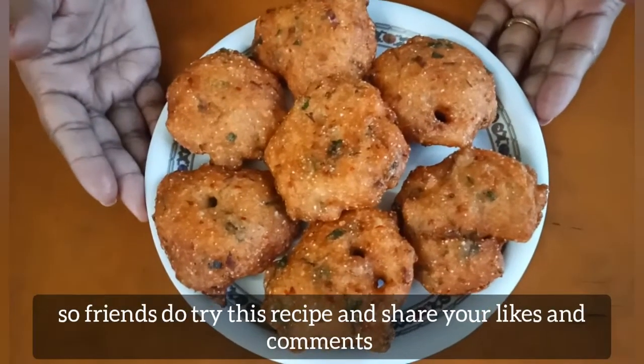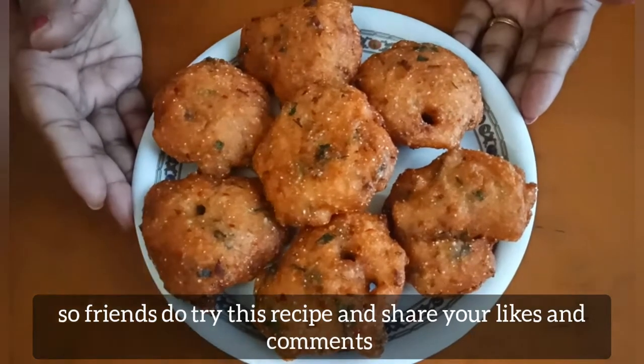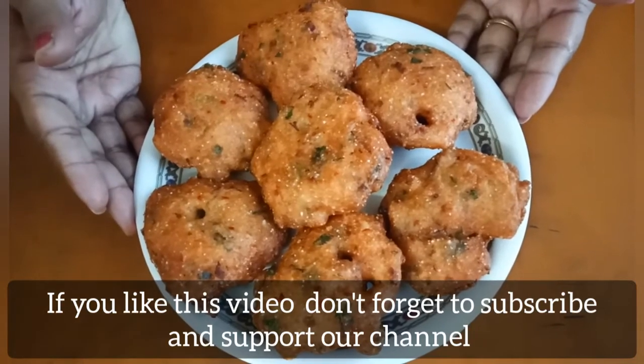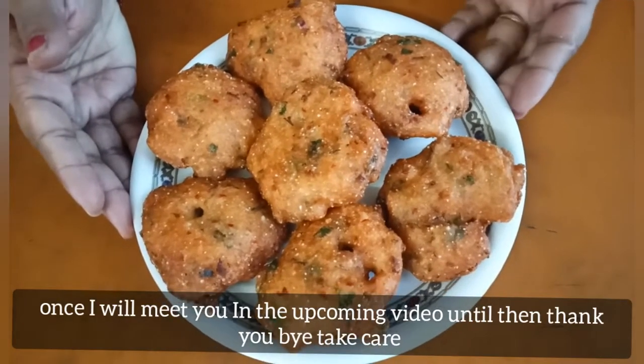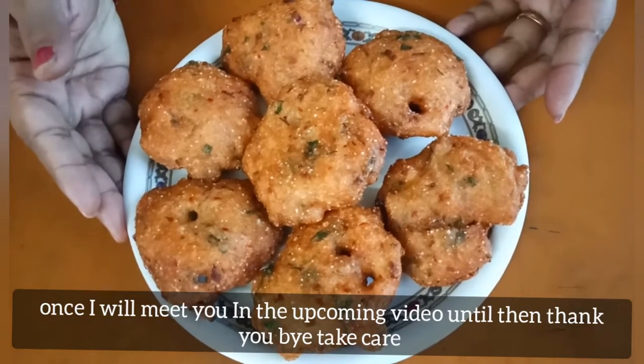If you try this recipe, please comment, like, share, and support our channel. See you in the next video. Until then, bye, thank you, take care, bye.